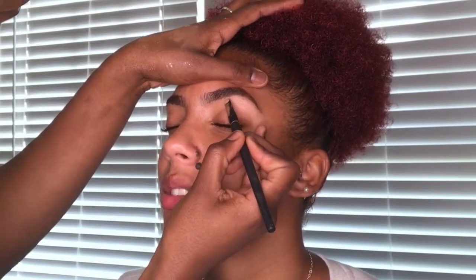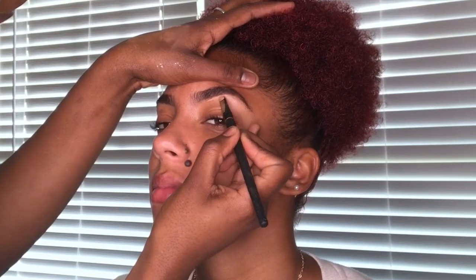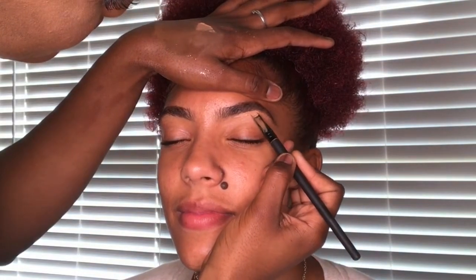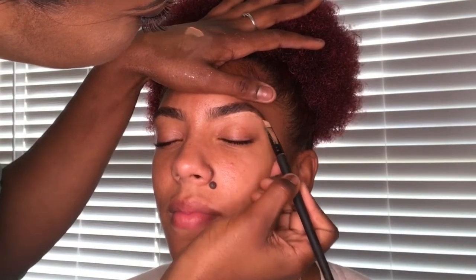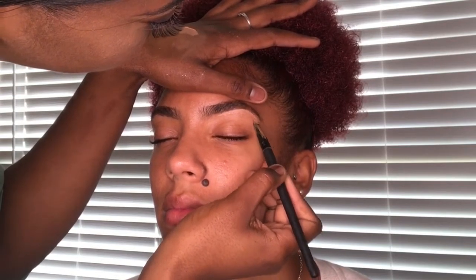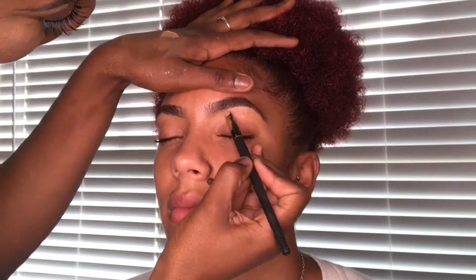Now to clean them up, I'm going to use a concealer brush. I'm taking the NARS Radiant Creamy Concealer and I am carving out or cleaning up her brows. I try not to use a really light color underneath the brow — we don't want the halo effect or for it to look unnatural. So try to use a concealer that's just a little bit lighter than the client's skin tone, and then I'm going to blend it out.